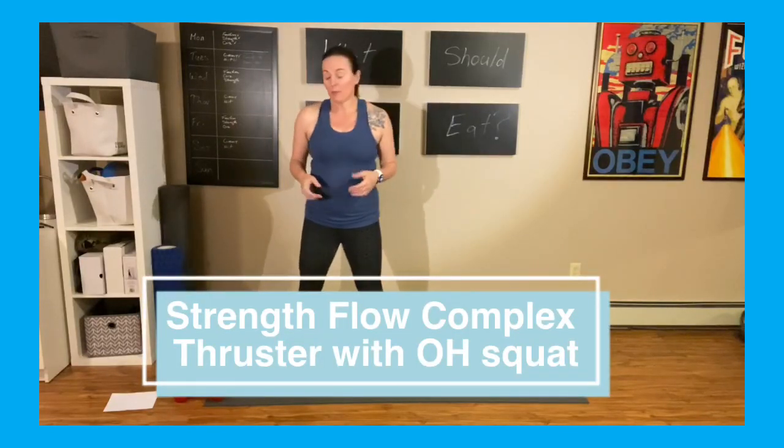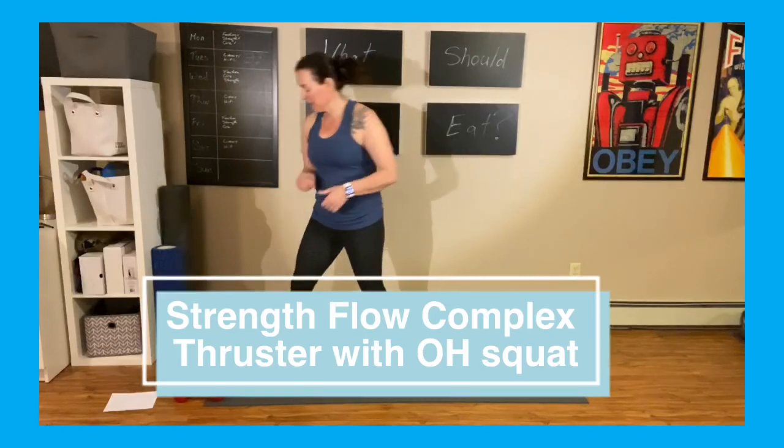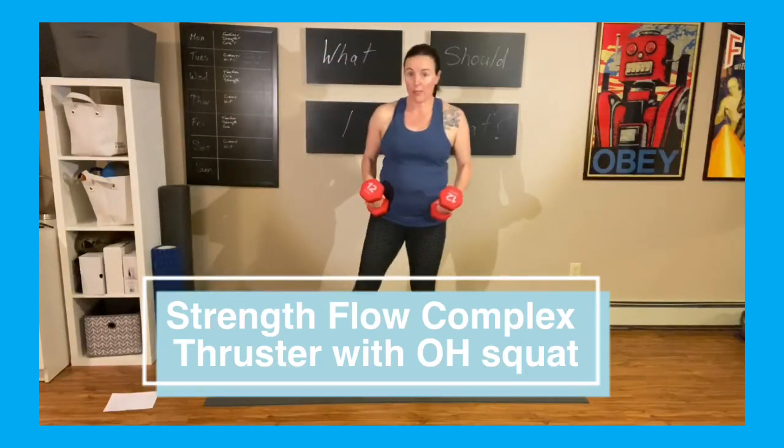We're going to start with a nice big movement with slightly heavier weights — we're going to do a thruster with an overhead squat. Are you ready? These are my heavier weights.